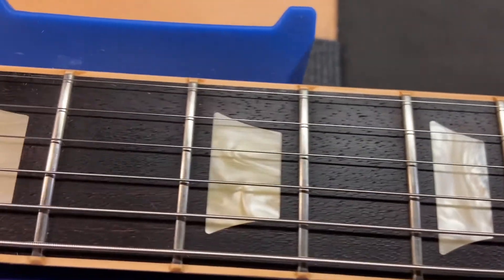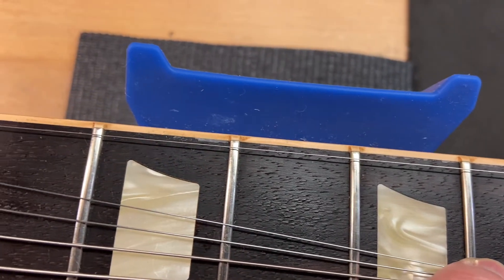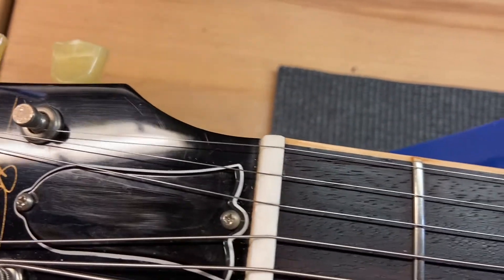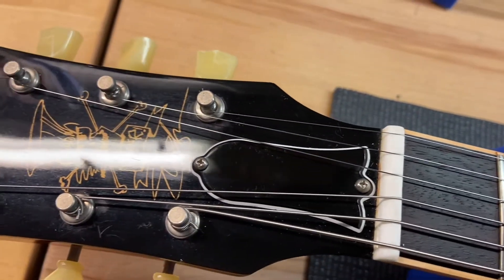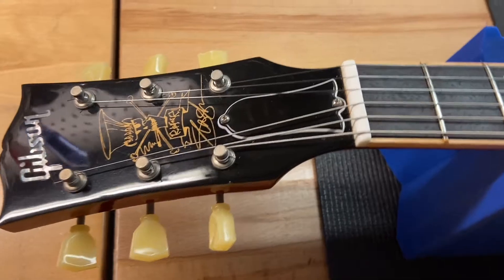The frets are in great shape. Let's check those out. Just need a little bit of polish on that truss rod cover — can I get a polish rag from you? That looks better. Let's get this thing flipped over and we'll see the back of it.